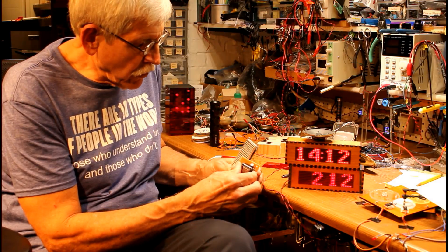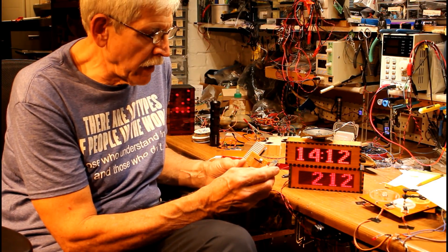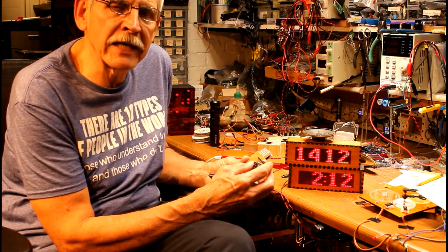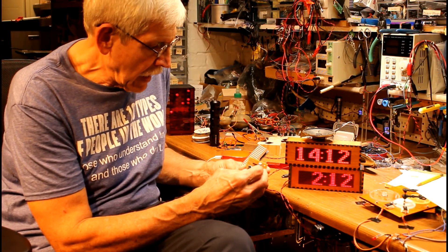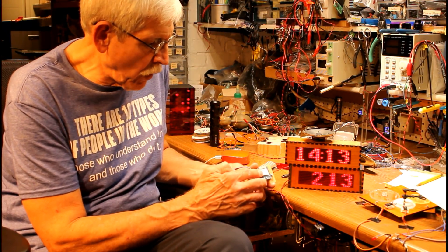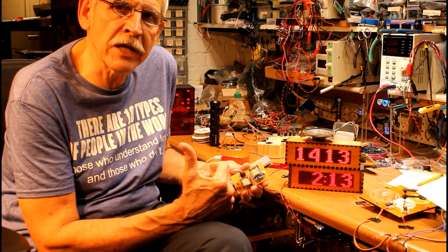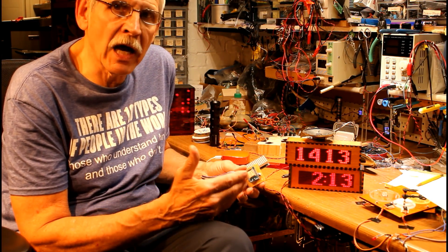That display is connected to a microcontroller — let me pull it off the board. This is a WeMOS D1 and it's an ESP8266 device, which means first of all it's compatible with the Arduino IDE — you can program this with the Arduino environment. It also has Wi-Fi built in. Now why would you want Wi-Fi?